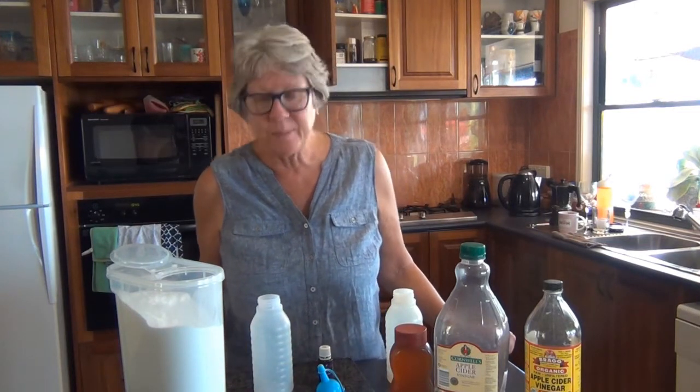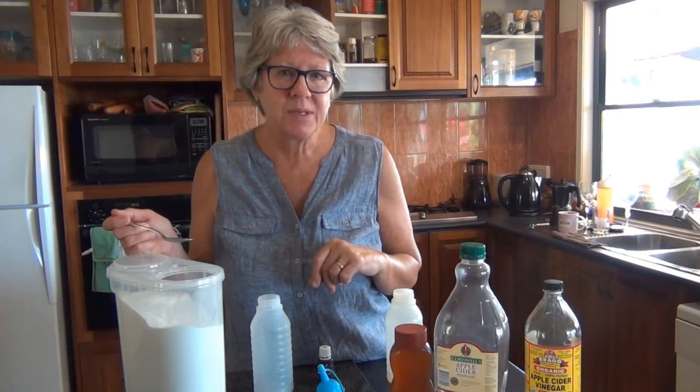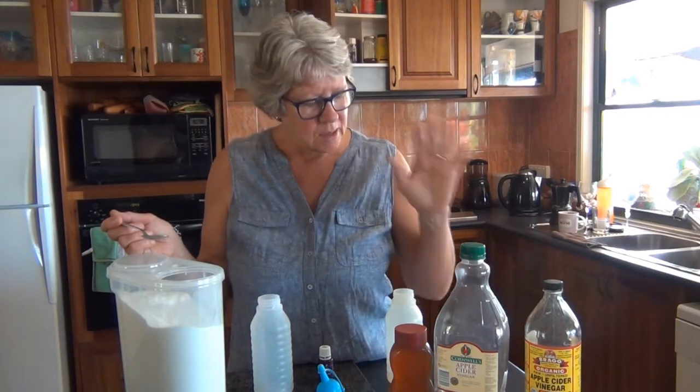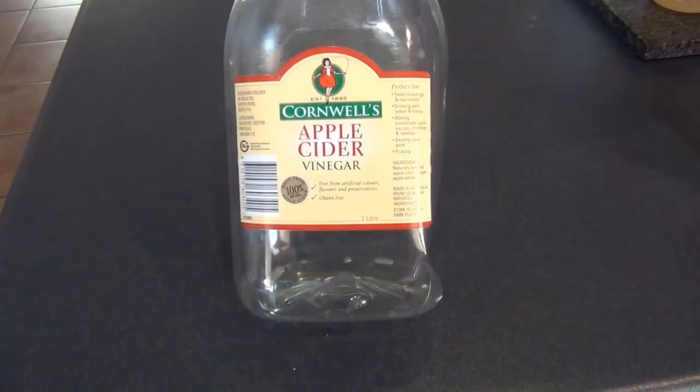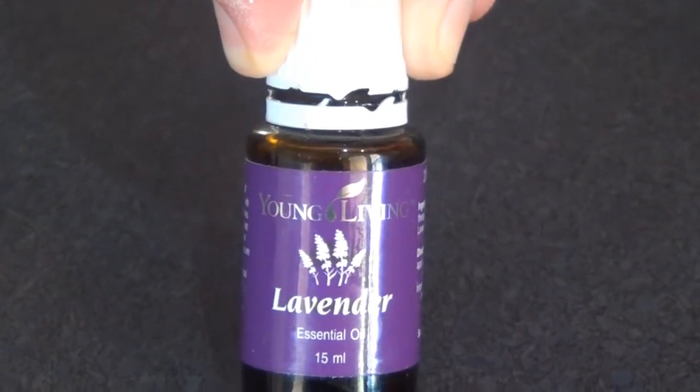I make up my own little concoction that I learned about. It's using bicarbonate of soda for the wash, and a combination of vinegar, apple cider vinegar, honey, and essential oil for the conditioner.